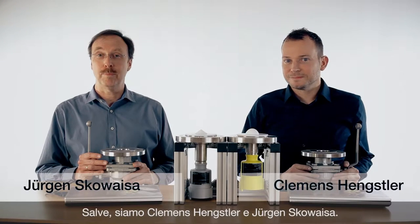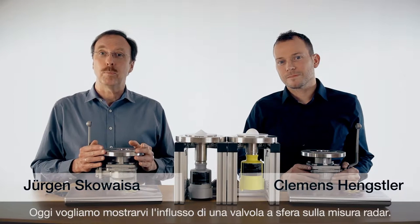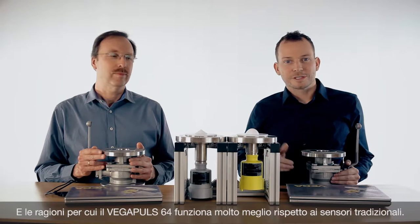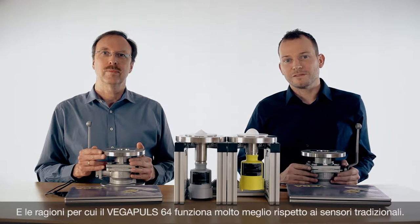Hi, I'm Clemens. I'm Jürgen. And today we want to show you the influence of a ball valve on radar sensors, and why our new sensor, the Vega Pulse 64, is working much better on ball valve applications.